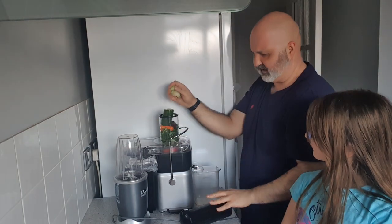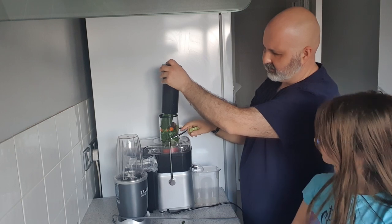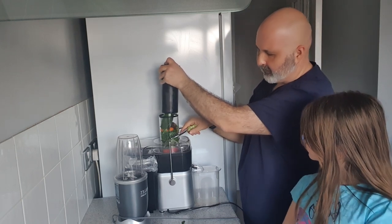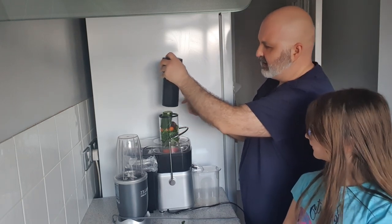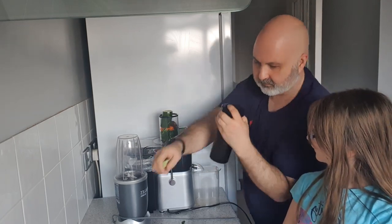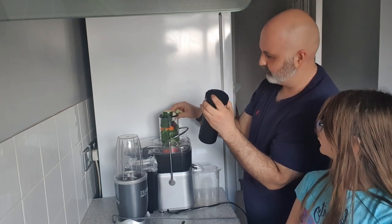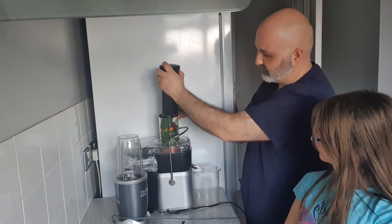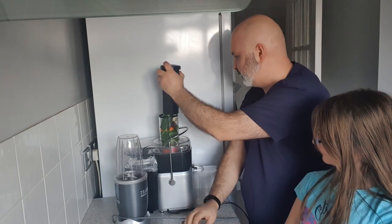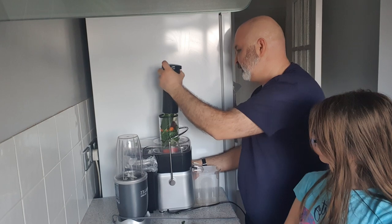What you want to do is get the spinach and the kale really packed in there, and have something harder on top to push it down. Let's also add the lime. The apple should go at the bottom because it really pushes everything down. Let's turn it on — mine makes quite a bit of noise, so let's go.